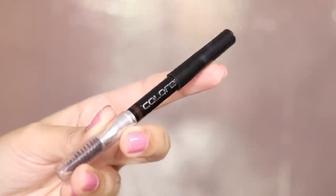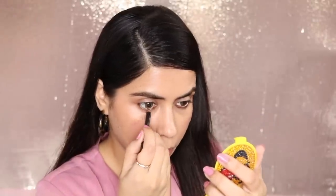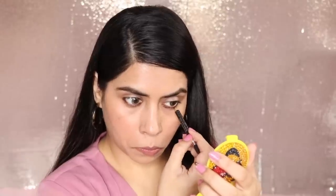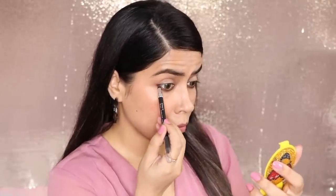Next up, I have used brown kajal. Instead of using black, I would suggest going for brown colors — it looks better and more natural. If you blend it a little, it looks good. Use it as a kajal or liner, just as you are comfortable. This is my Colour Baha eyebrow pencil, but it is too dark for my eyebrows, so I use it as a kajal. It works great.